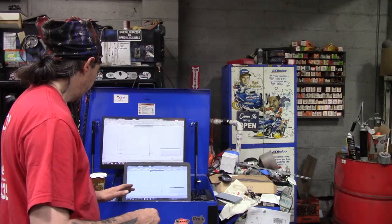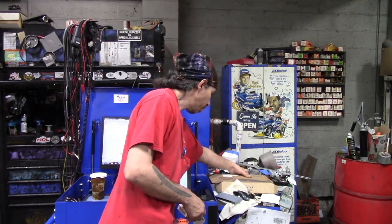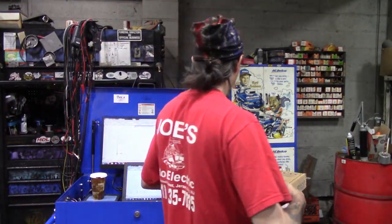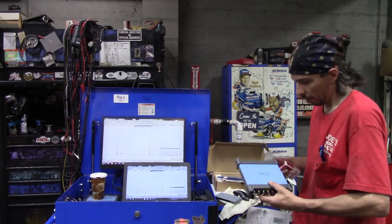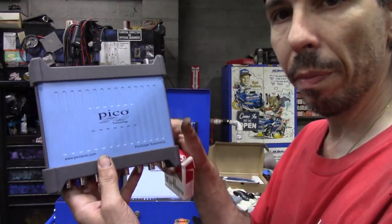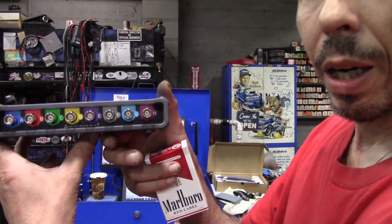Hey guys, welcome back. I don't usually do tool tour type stuff with the toolboxes because I just don't see the point, but I wanted to share this with you guys because I think it's really cool. A buddy of mine gave me a 4-channel Pico scope — what do you say, that is unbelievable. This is the 4823 Pico scope, it was purchased at AES Wave, and it's really, really amazing.